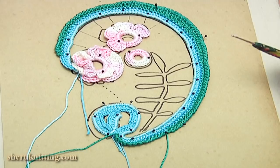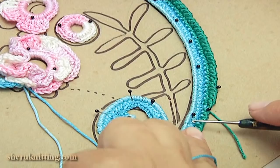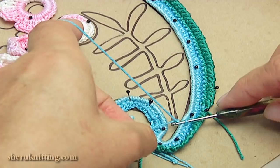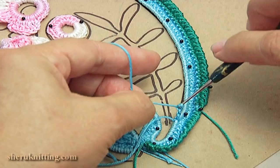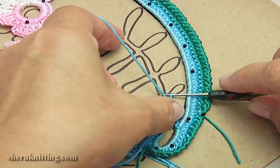Now I will show you how to make the branch. Turn the work. Insert the hook into the cord, take the working loop through. Make a chain: one, two, three, four, five, six, seven. Let's look.